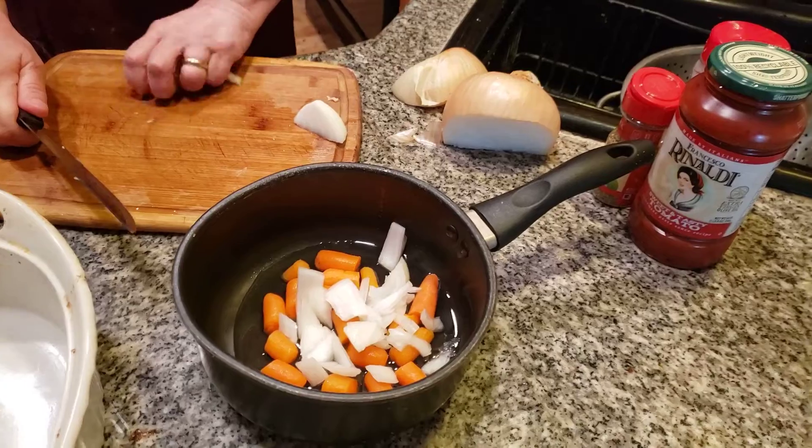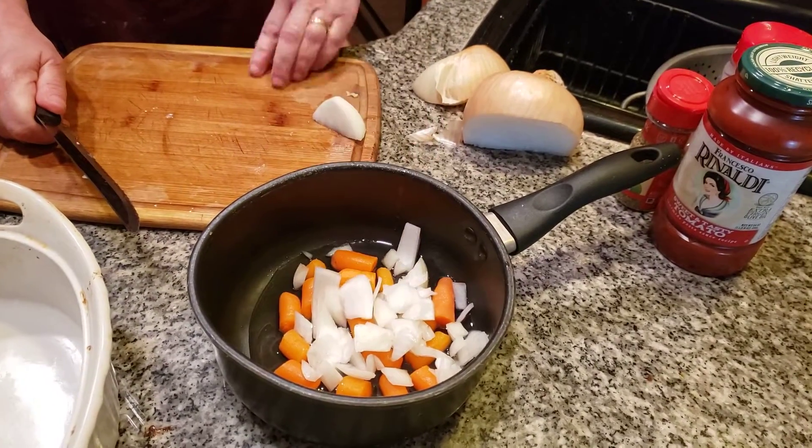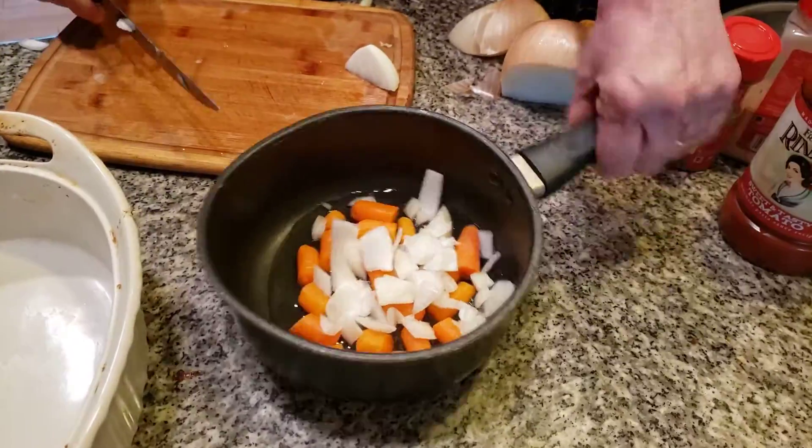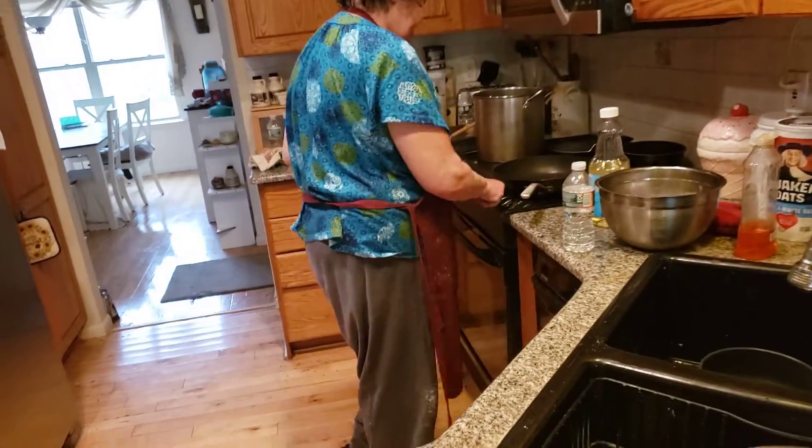This is going to really be a delicious, wonderful Italian meal. Now, you could use crushed tomatoes, but we don't have crushed tomatoes — you can just use a jar of tomato sauce, does the same thing. We're going to put this on a back burner because I want to stop my ground beef, we have to stop that too as well.